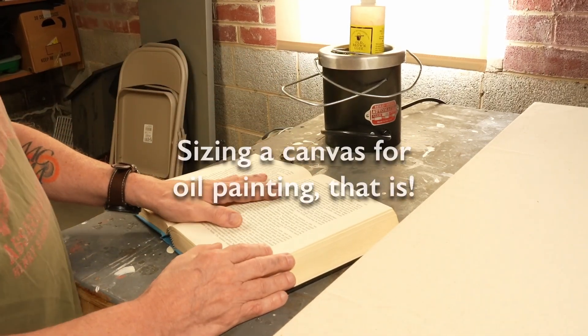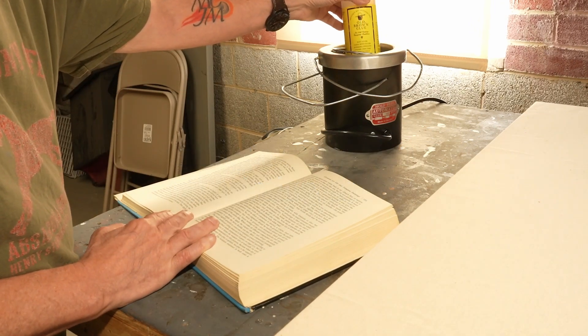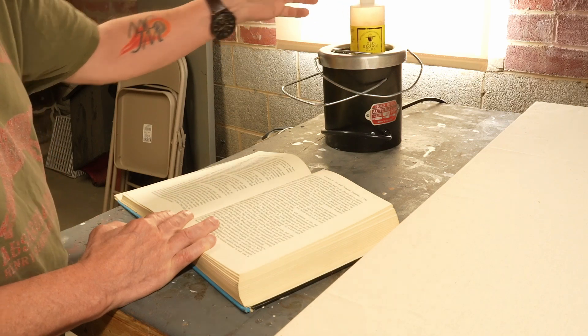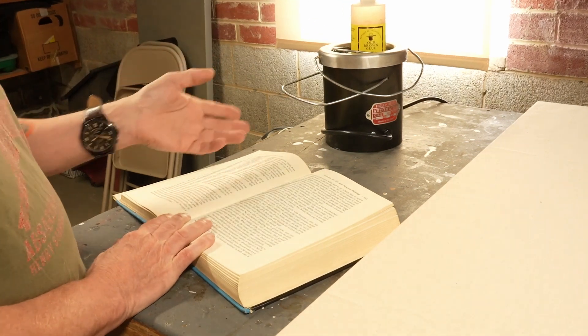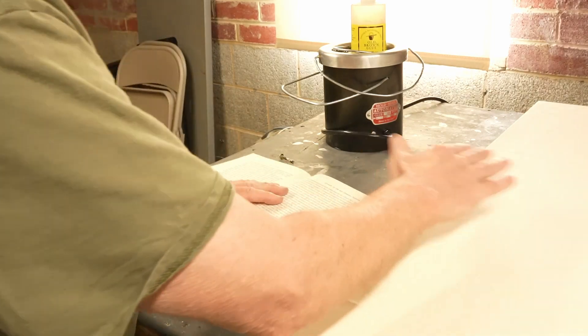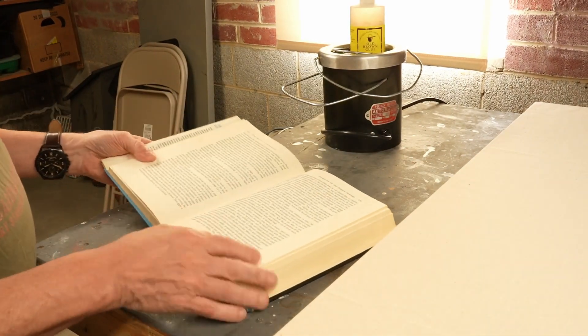In this case we're talking about sizing. I am using a hide glue called Old Brown Glue, which needs to be warm before application to size this canvas. And this is what Ralph has to say about sizing.